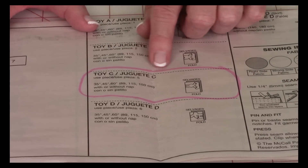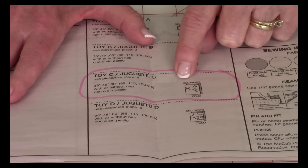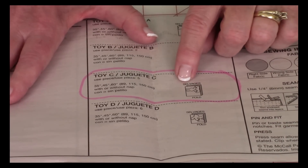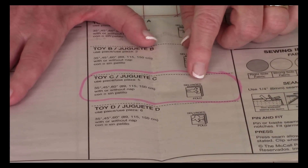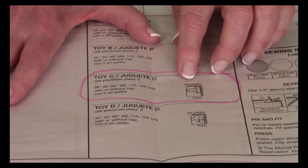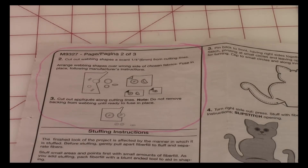On your pattern instructions, it gives the layout of how you lay your fabric out. Your selvedge edges are here, your raw edges are here, and here is the fold. Lay your rabbit pattern out accordingly, pin it down, and cut it out — you're cutting two pieces of fabric at the same time. The pattern instructions for Toy C have no specific section; they reference that you follow the instructions for the bear, which is View B. There are also instructions for all animals on how to do the appliqué pieces for the eyes and feet.